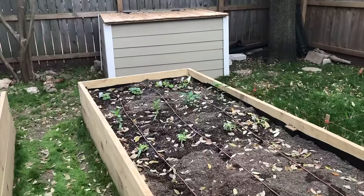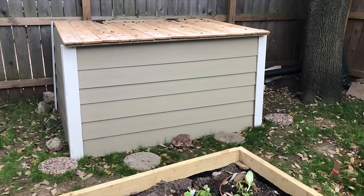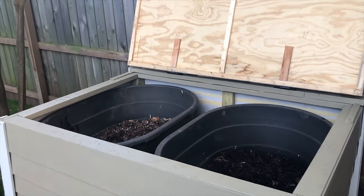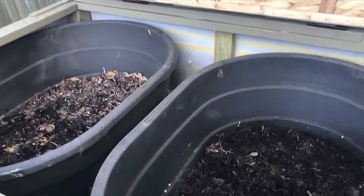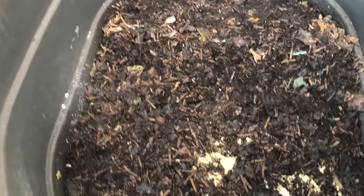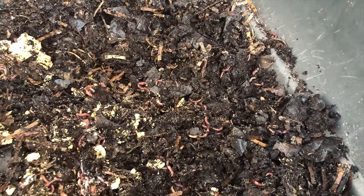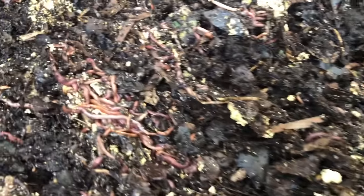Before we end this video I just wanted to highlight the worm composting bin I have in the back next to the gardens. Red wiggler worms are very easy to take care of — you just throw your kitchen scraps and leaves from your lawn in there and they will create compost that you can use in your garden. I'll throw a quick link up above on how to set up your own small bin to get started on composting worms if you're interested.